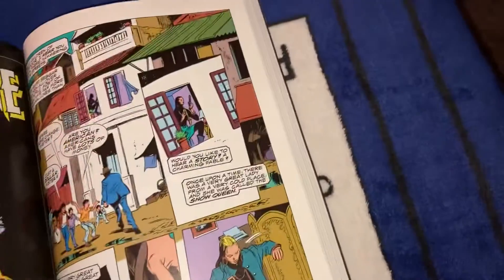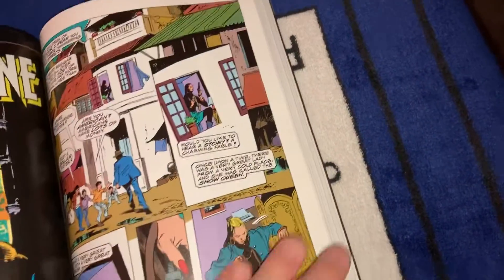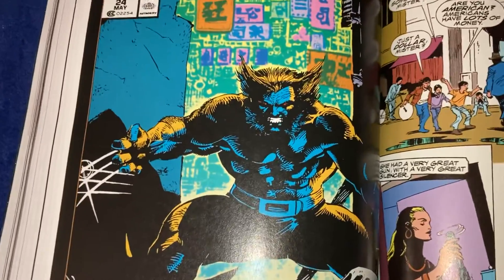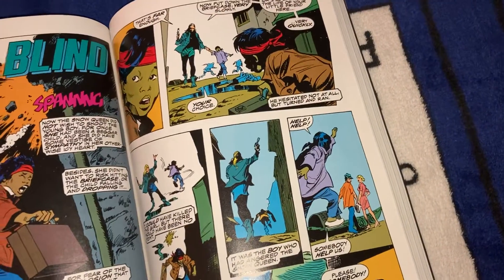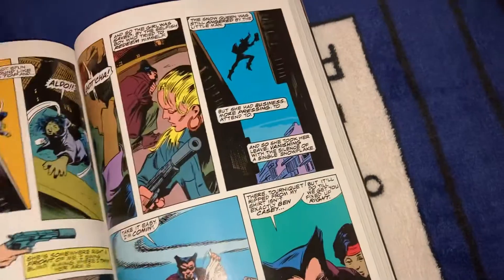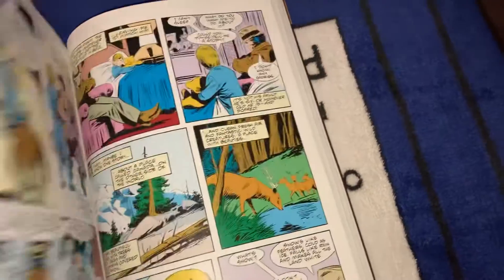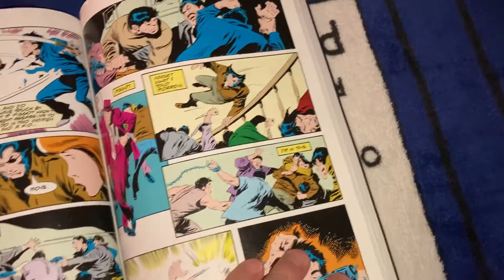After John Byrne's run you had some filling issues. Jim Lee did the covers for those — look at that Jim Lee Wolverine cover. Jim Lee is a powerhouse, he really can draw. Peter David was writing this story. They were all just one-shots, jumping around in Wolverine's life history.